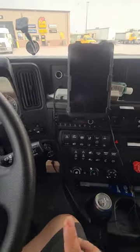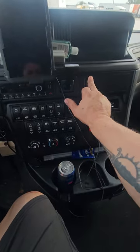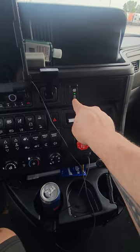Real simple. If you look right over here, here's the brake, but right here there's an auto start button. Turn your key off, press this auto start button, crank this up, turn it off. Press the auto start button until it turns green.